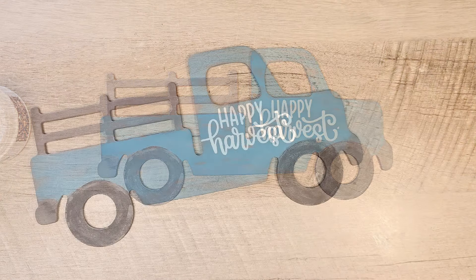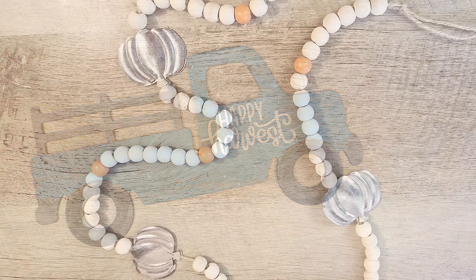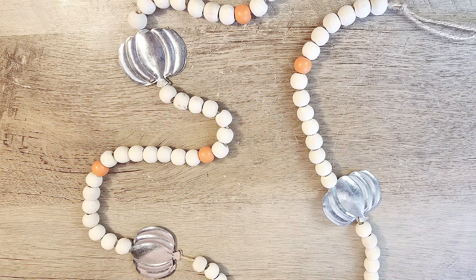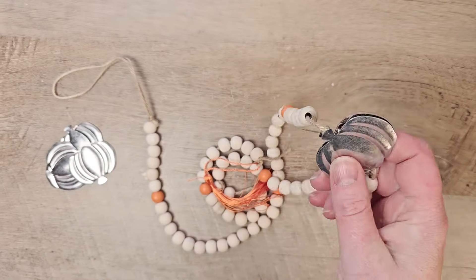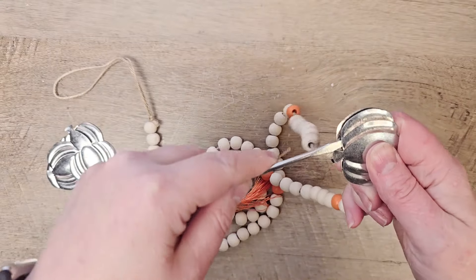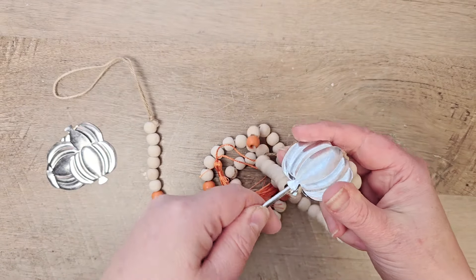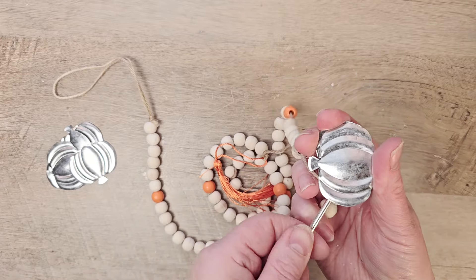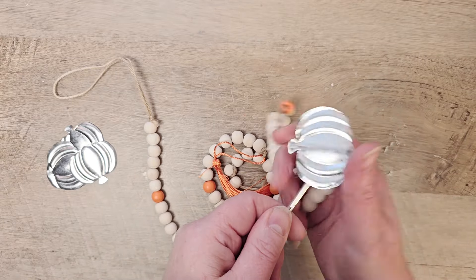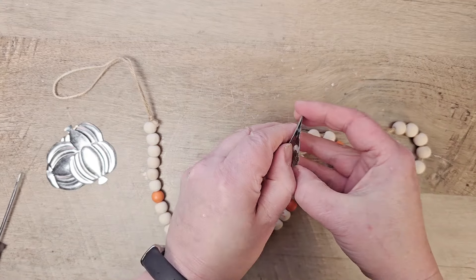I think this stencil turned out great on the truck, so I'm going to set this aside to dry. At Dollar Tree this year I found a new item — a fun garland that has pumpkins on it. I'm going to take these pumpkins off the garland; they're just hot glued together. When you take them off you'll have six little pumpkins, and we're going to put three of them in the back of our truck.